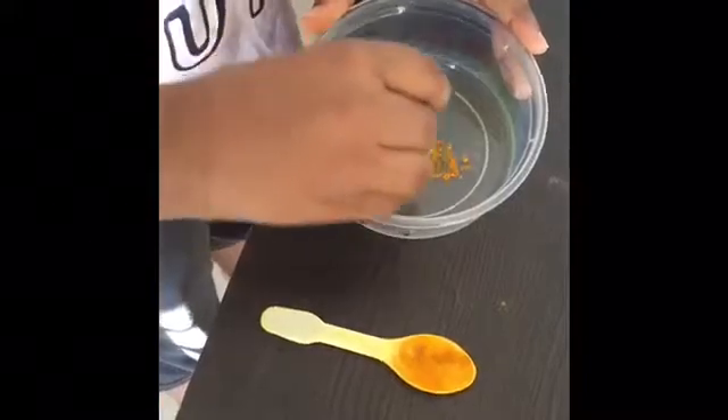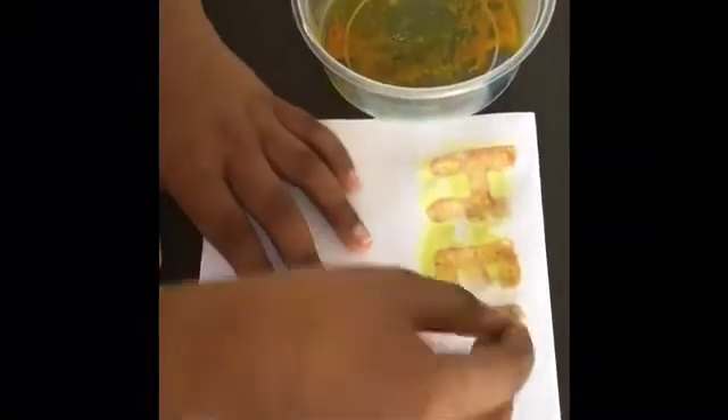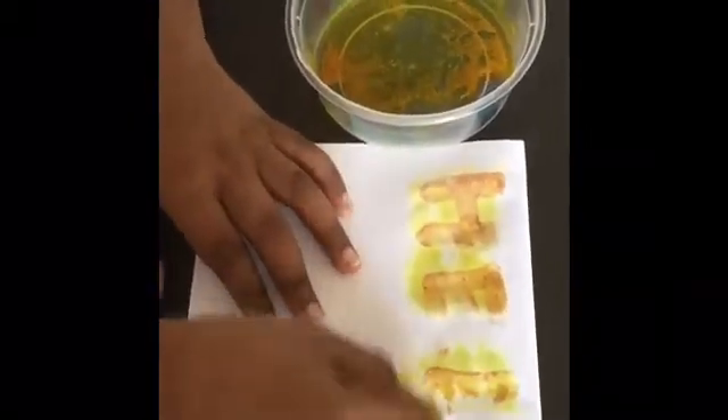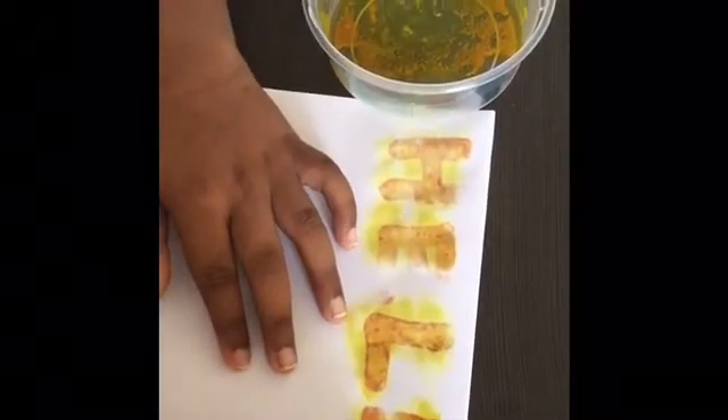Stir it carefully, then take a cotton and gently apply it on the message. See — it's now visible, one by one letter. Our secret message is going to be visible to everyone. Now my secret message is: hello!